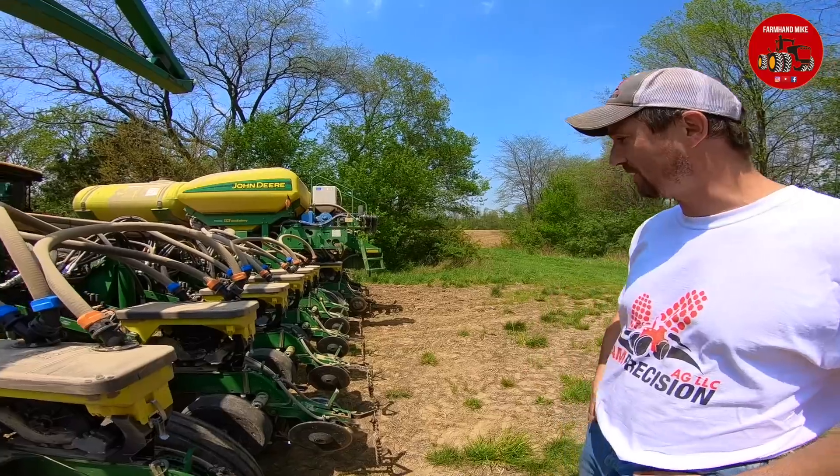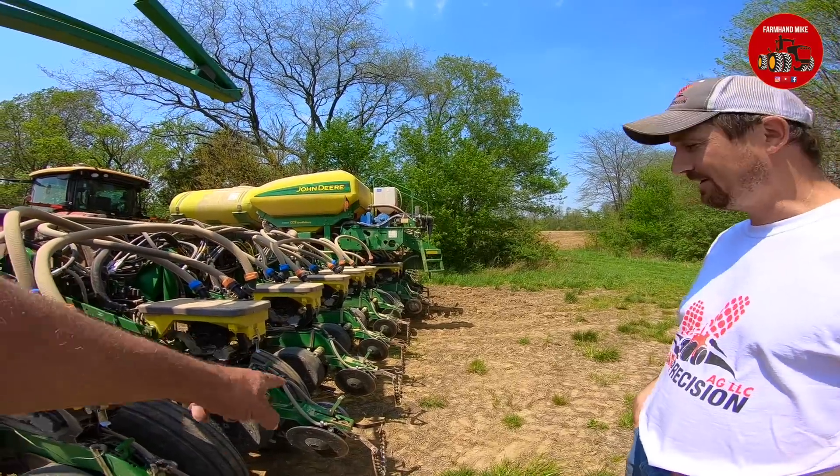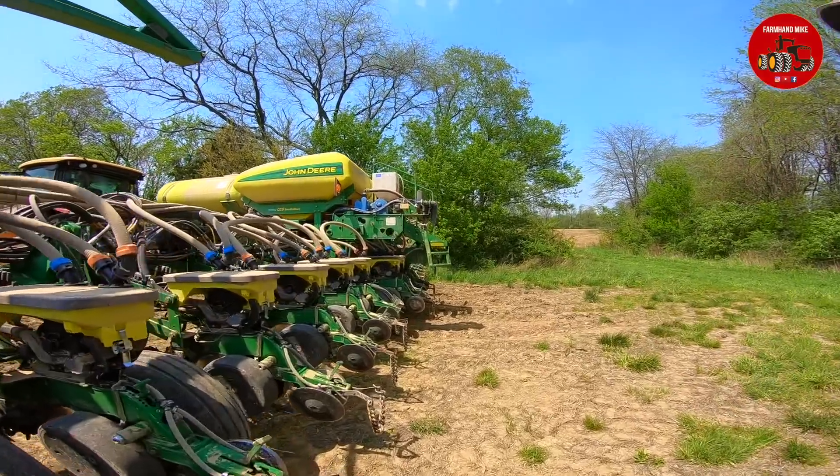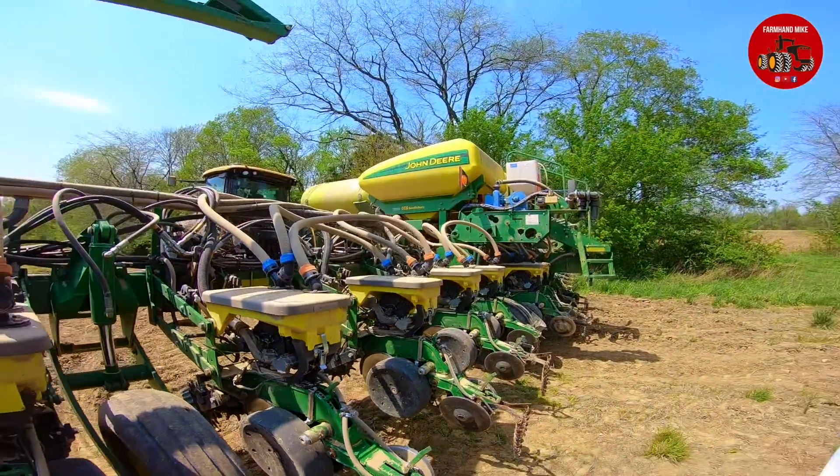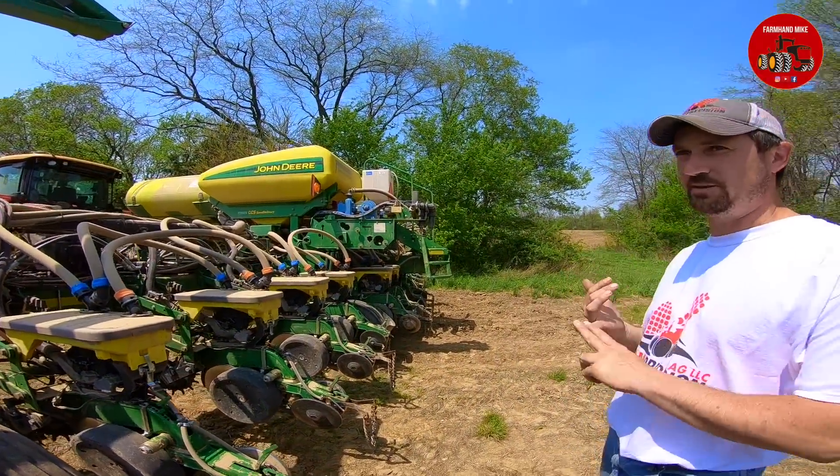We also have four smart firmers out on this. I can see the lights blinking down there. The smart firmers will give us temperature inside the furrow. They'll give us moisture reading inside the furrow, our organic matter, and also how much residue is in the furrow — all while you're planting.